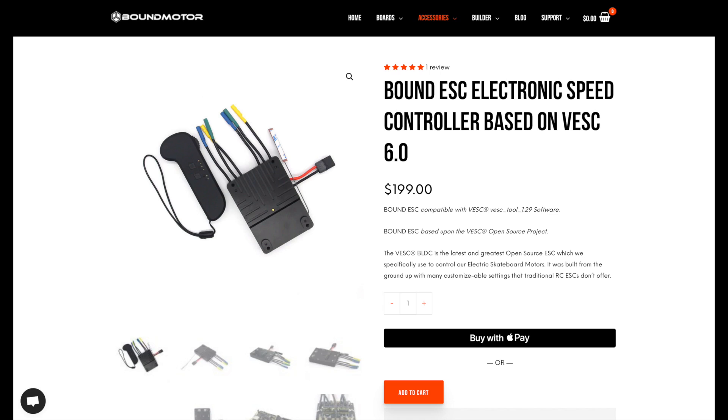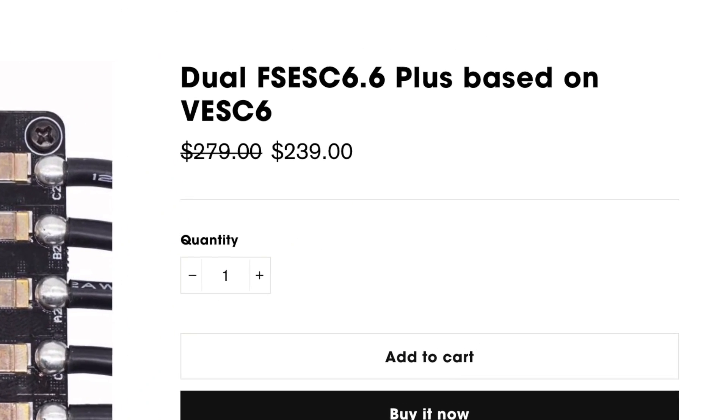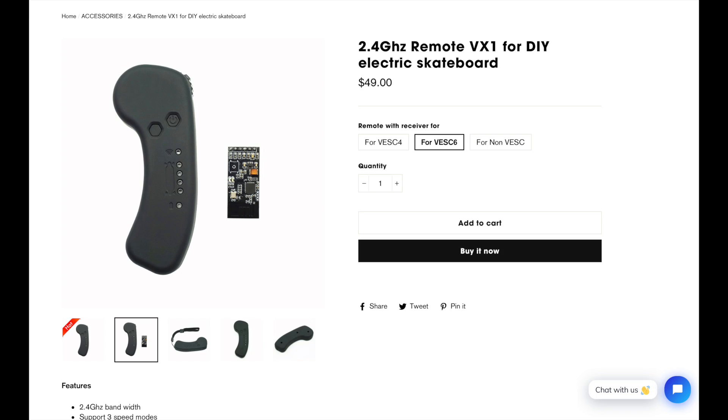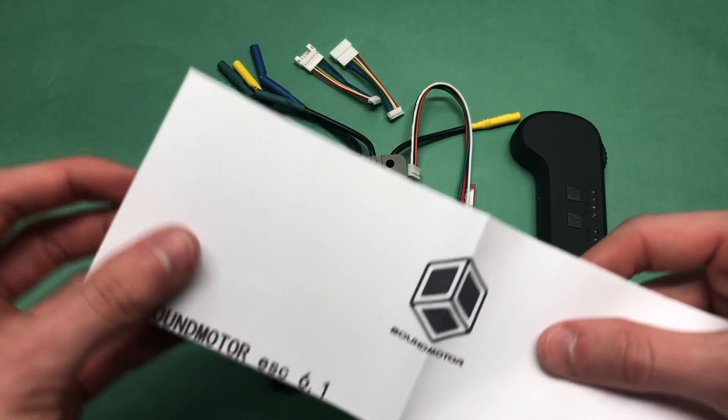For only $199.99 you can get the VESC itself, the power switch, and the remote controller included, which is quite a bit cheaper than other dual VESC options — and then you add the remote to that cost and it's even more. Inside the box there's also an instruction manual which you can use to help set up your VESC.